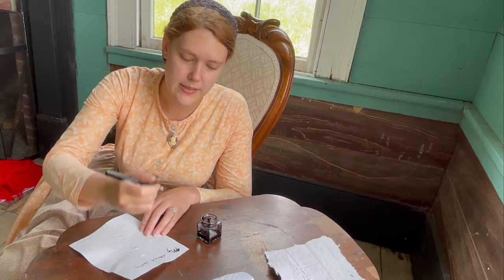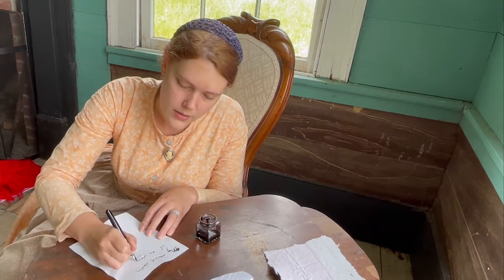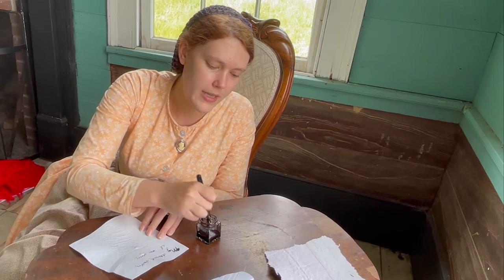I'm holding it at an angle, about 45 degrees, which makes it kind of glide better. I'm having to dip my pen each time to get more ink.